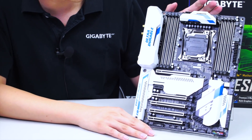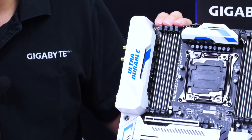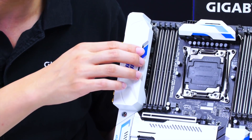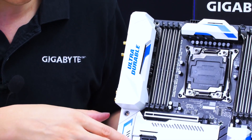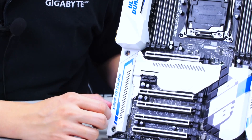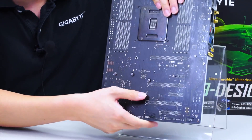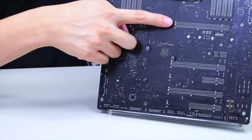Because this is an X99 platform, we have quad-channel memory. You can see the DIMM slots are a bit more reflective than you're used to seeing, as they have the dual armor — the ultra durable armor. The dual armor consists of both the DIMM slot armor as well as the PCIe slot armor. This time around we've also added thicker locking brackets to reinforce the PCIe slot armor.